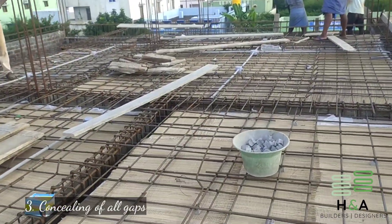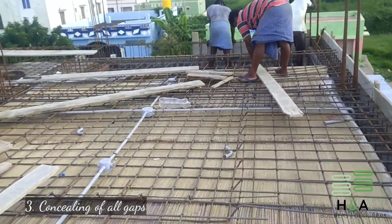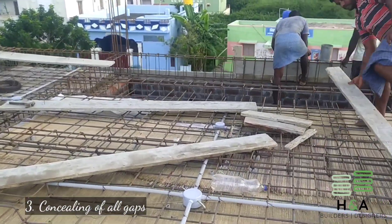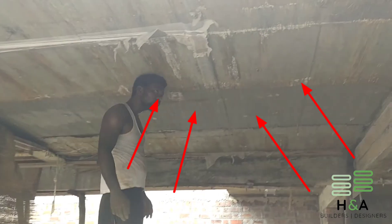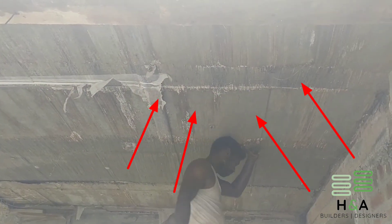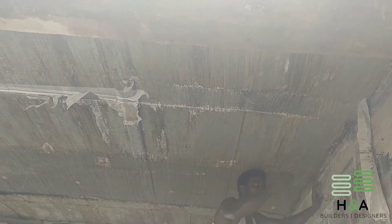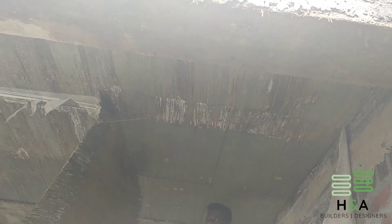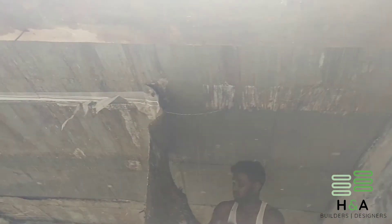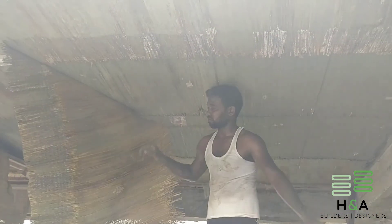Point number three: conceal all gaps of the centering sheet using tape or plastic sheet. Here in my project I have used a plastic sheet at the bottom and over that I have used floor mats, so that the roof concrete bottom texture will be rough and the ceiling cement mortar will stick to the roof surface very strongly. See here — after removing the ground floor centering, the ceiling roof texture is rough. Laying floor mats and a plastic sheet to arrest cement slurry is definitely a good practice.